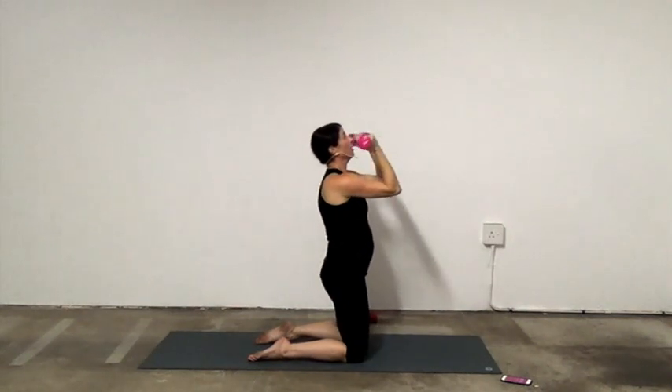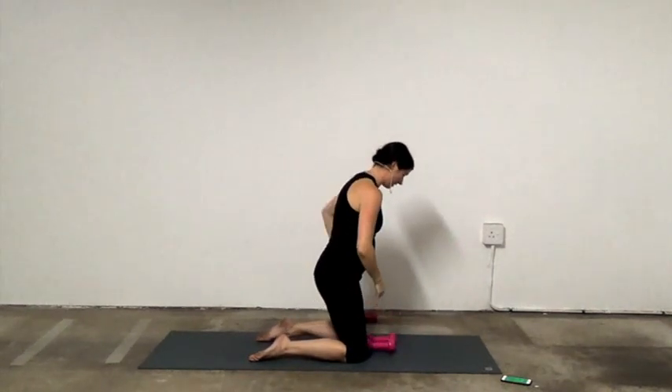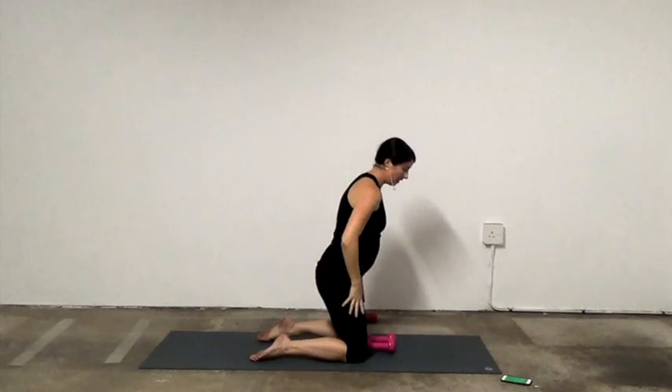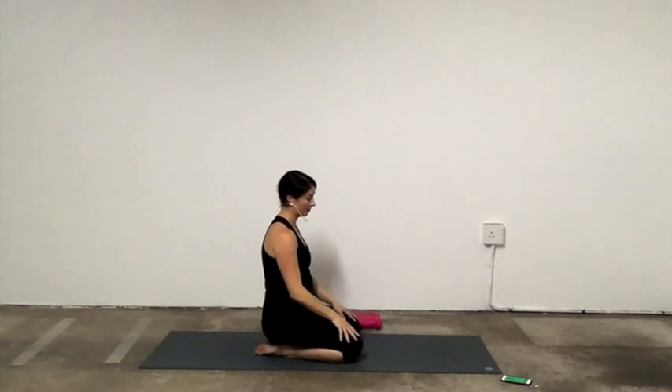Then we're going to have a little break and do it all again. Next time is only 40 seconds each instead of a minute. Take a breath and we're going to go again into your push-ups. Five seconds — here we go.